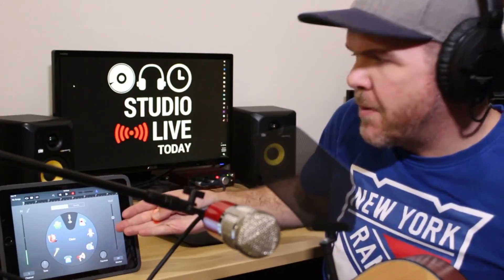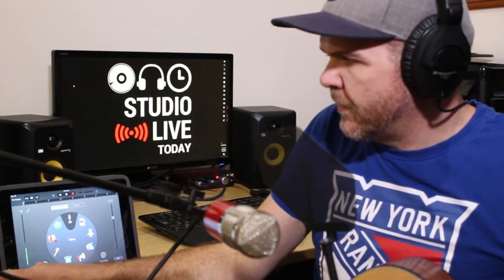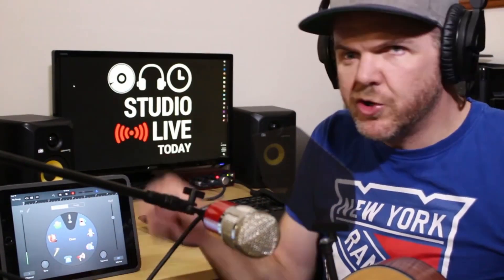I have my iPad Air 2 here, a Steinberg UR12 interface — I have another video below showing how I set all of this up — a large diaphragm condenser, the MXL550, and a pop filter. I have my acoustic guitar, a mic stand and a pop filter. All of the tracks I'm recording, I'm going to be using this one microphone, this one guitar, this one voice, and hopefully by the end of four tracks, we'll have a song.